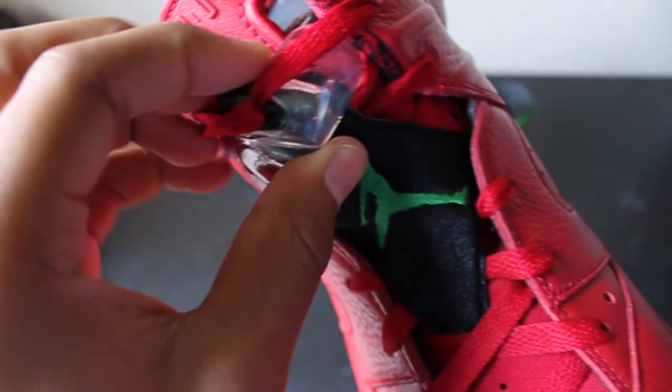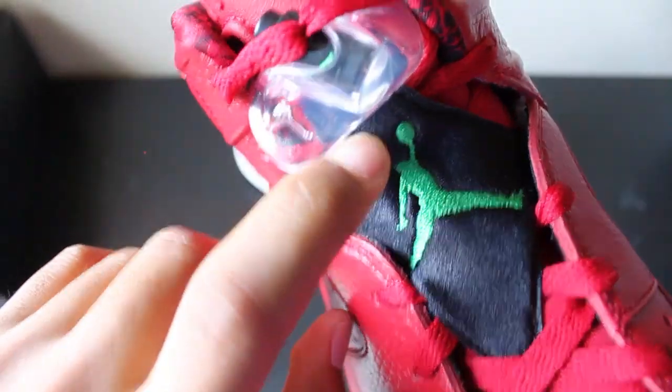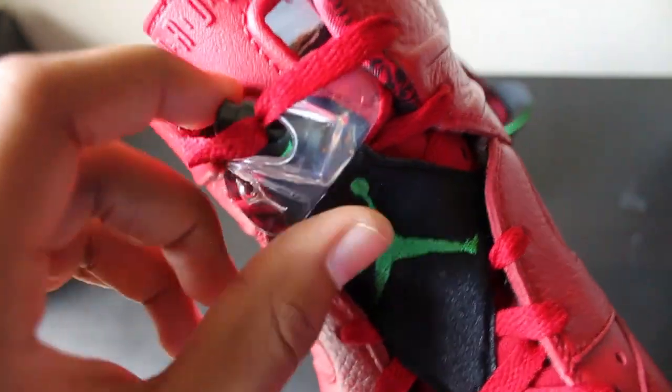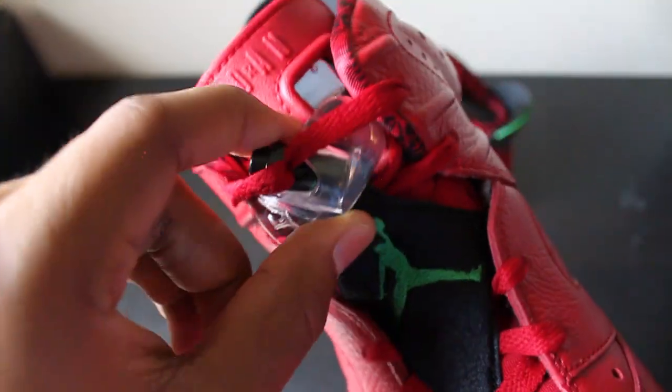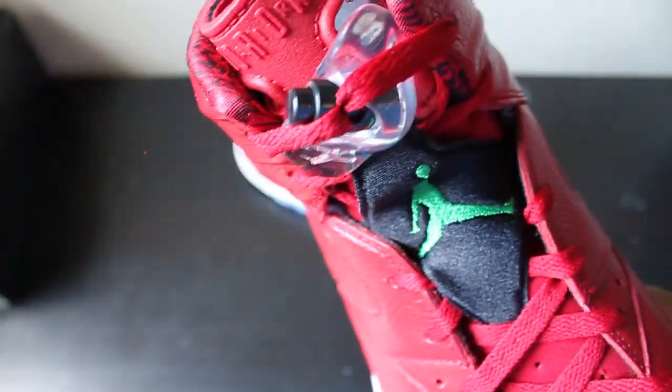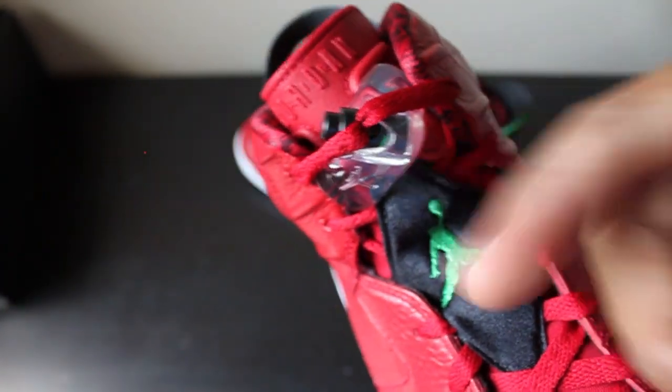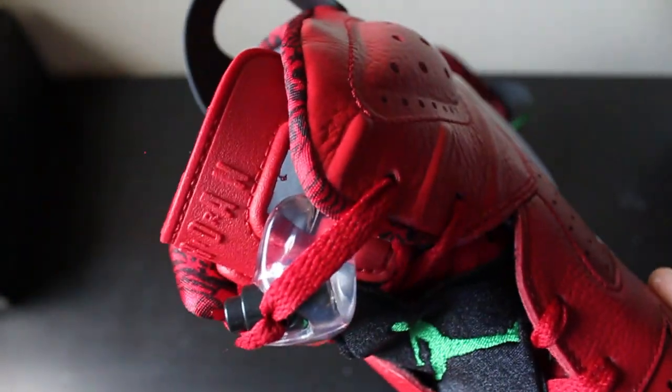There's a green Jumpman along with the Air Jordan 5 lace lock. A lot of early pairs just came with a plain black lace lock and didn't come with this Air Jordan 5 lace lock. The retail pair comes with the Air Jordan 5 lace lock, so just make sure if you want to buy a pair that it comes with that.